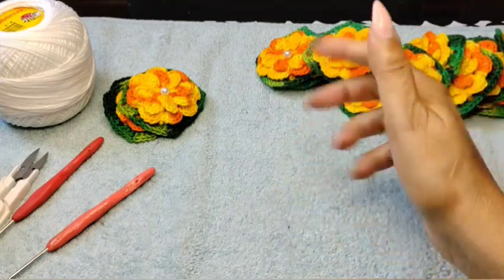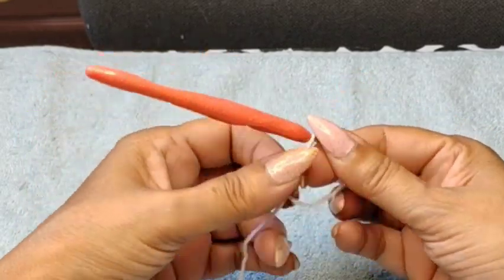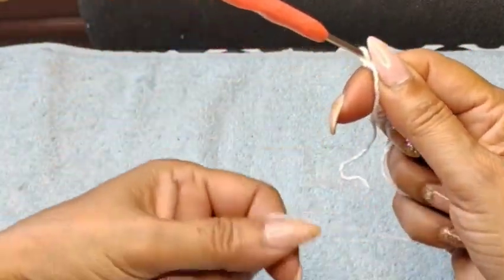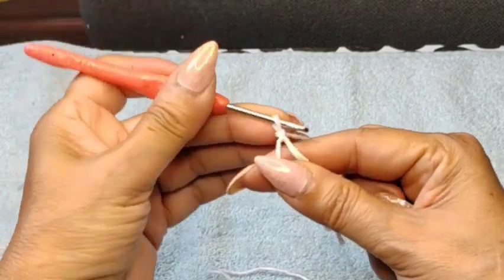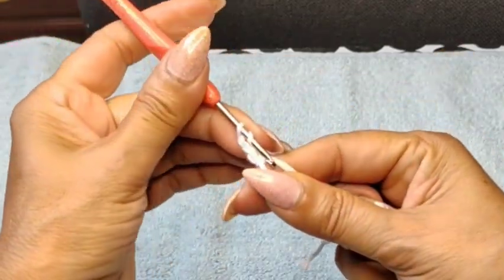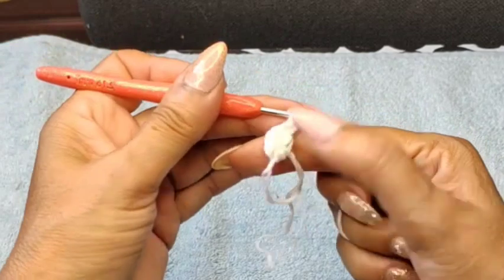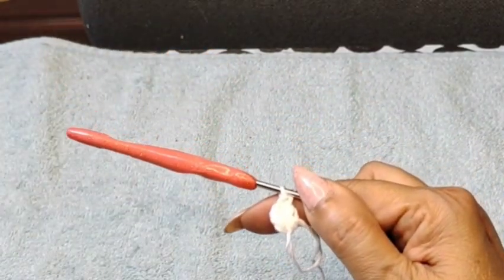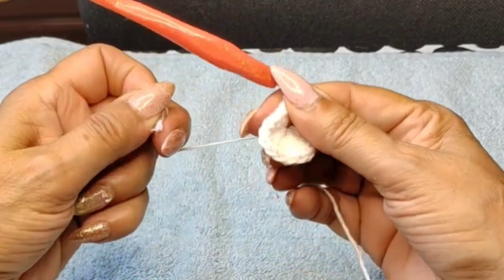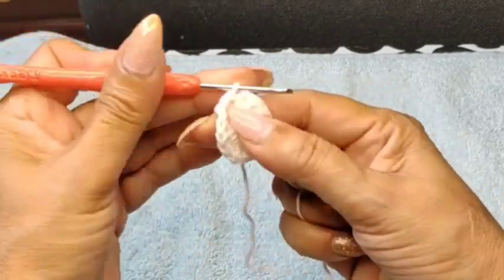Let's get started! First, make a magic circle — if you can't, do a chain of five to six depending on your tension. Adjust hook size if needed. I did a chain to secure the magic circle, came back in with a single crochet and two chain as my first double crochet. I'm going to do 15 more for a total of 16 double crochets. I'll meet you at the end of Row 1.